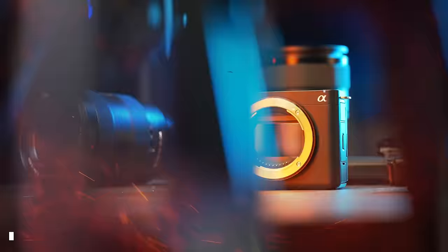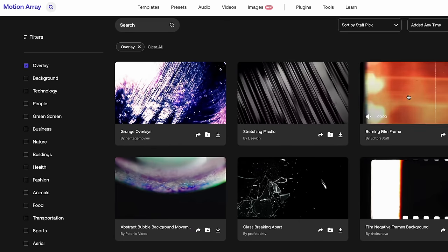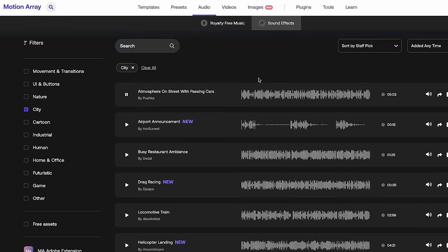I want to talk a little bit about the sponsor of today's video, which is MotionRay. As you just saw in that sequence, there were some cool film burn effects, light leaks, flames and all that stuff. What I like about MotionRay is that you have everything from plugins, overlays, drag and drop titles and templates that you can just implement into your videos.